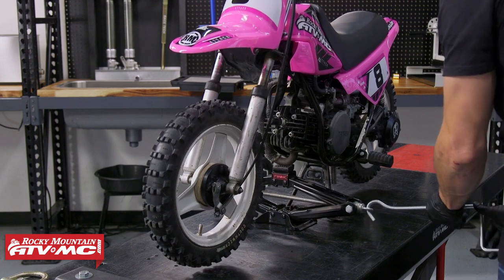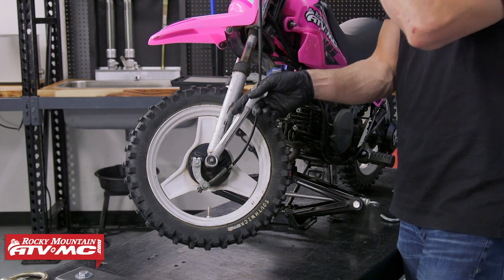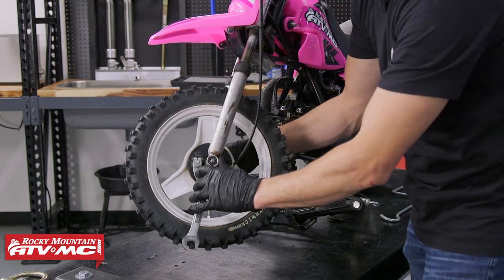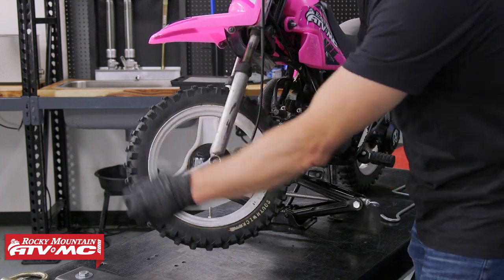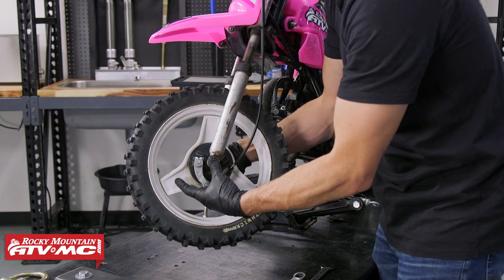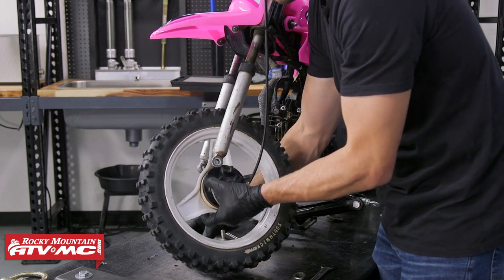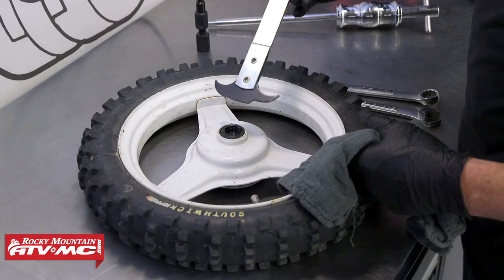To remove the front wheel, we're going to use a scissor jack to help support the bike, then we're going to remove the axle. As we drop the wheel down, you want to pay attention to the spacer, then you can remove the brake housing from the wheel. Now we can bring the wheel over to the bench.